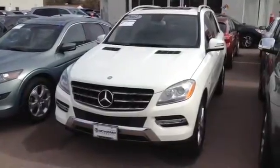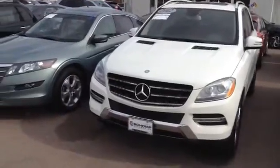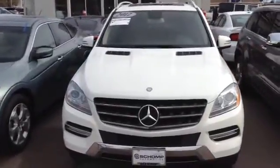Hello, this is Adrian Novak from Shop Mini. This is the 2012 Mercedes ML350 that you had requested.